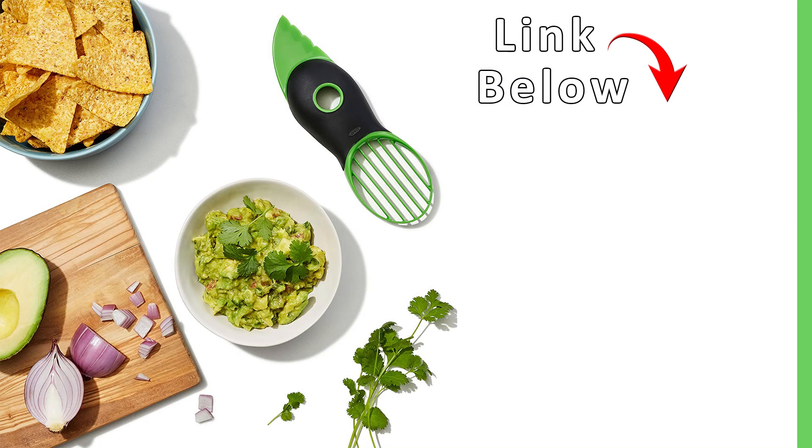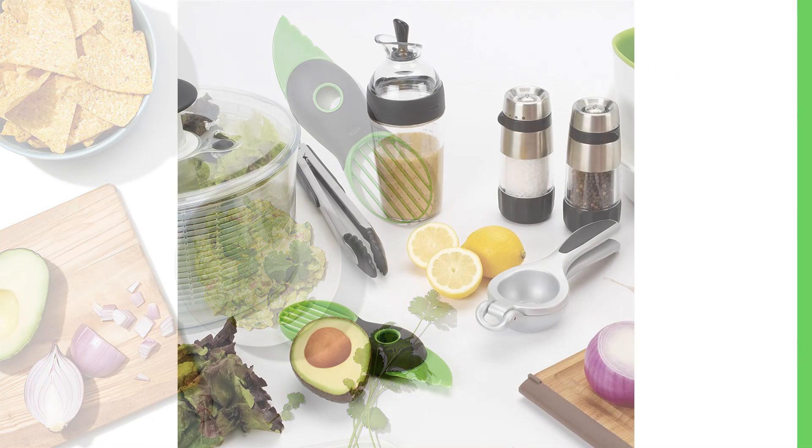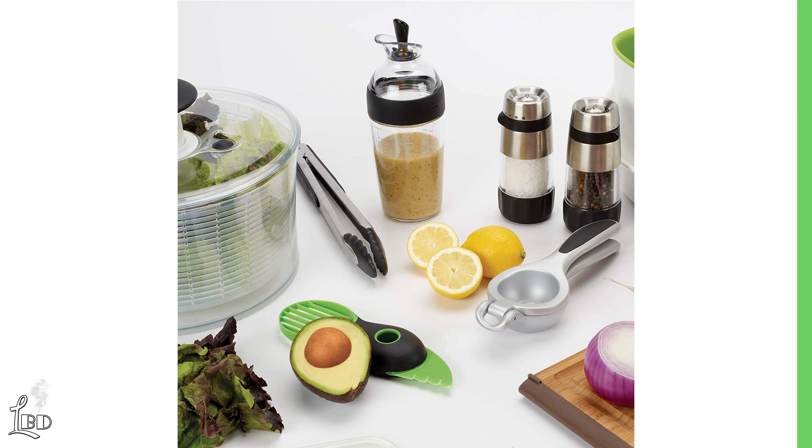Before we begin, a reminder that we've included a link below to help you learn more about this featured product. After the video, check it out for complete product details, current pricing, and purchase information.